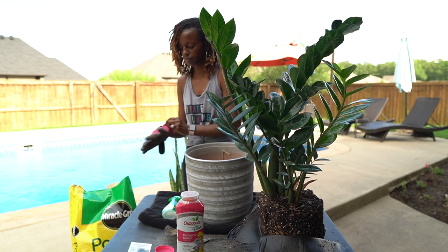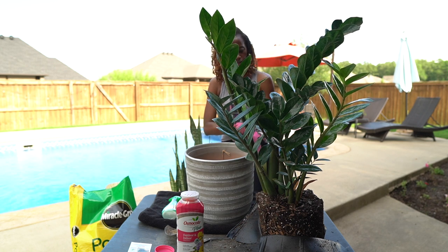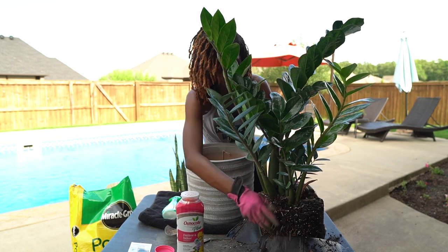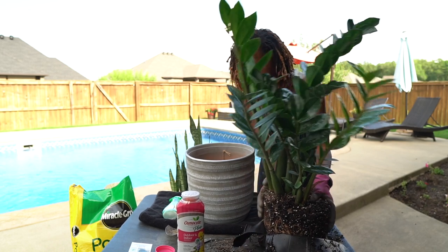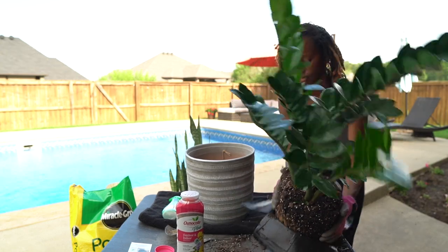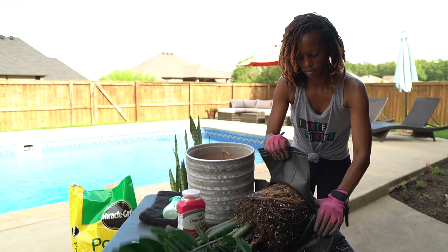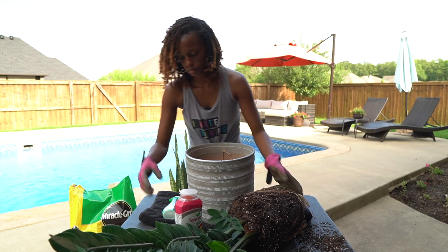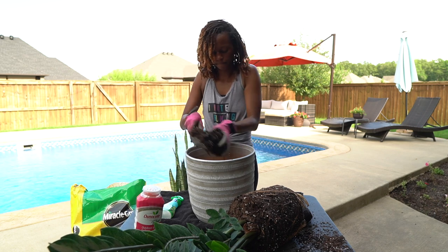I also decided to finally get some house plants because there are tons of benefits. The first and obvious one: house plants help improve air quality. We're fighting a pandemic, so why not try to improve the air in my home? House plants are known to reduce carbon dioxide levels, help keep air temperatures down, and release humidity from certain pollutants in the air.